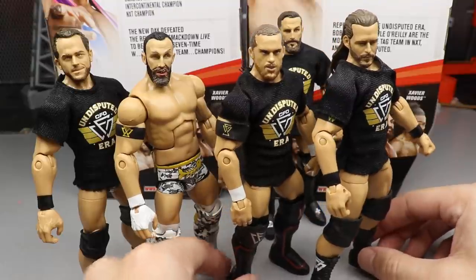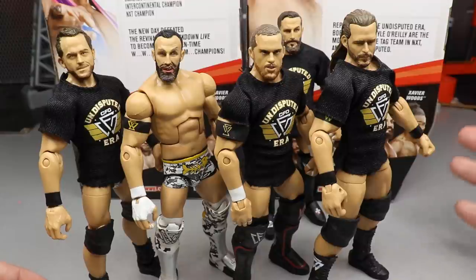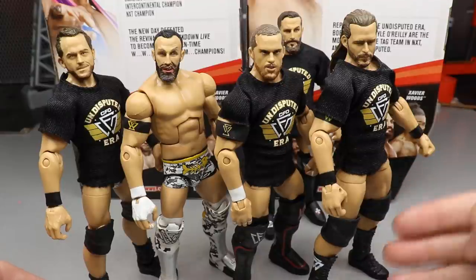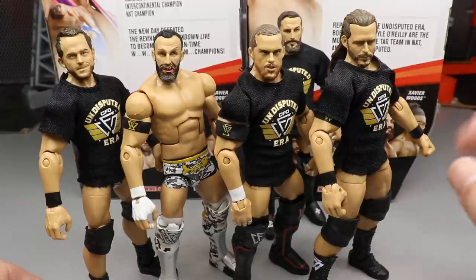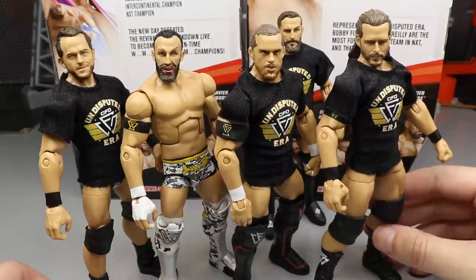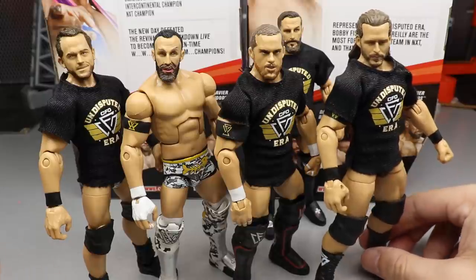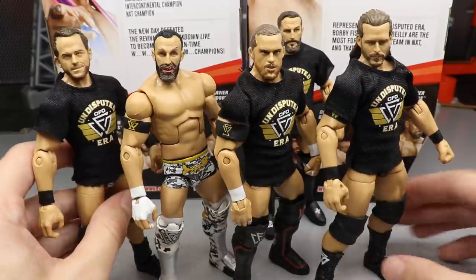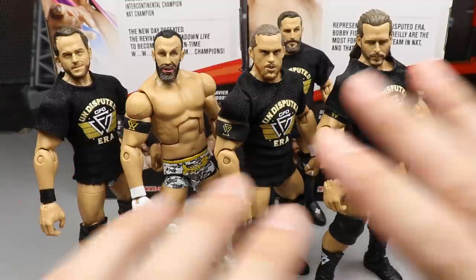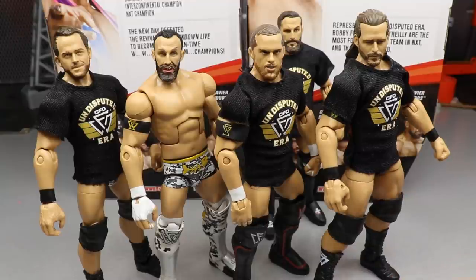Here's the full Undisputed Era figure comparison with the new Bobby Fish alongside Elite 72 Roderick Strong and the Epic Moments three-pack Adam Cole and Kyle O'Reilly. We still need the War Games Adam Cole — we didn't get that Fan Central attire. We'll get it eventually; next series we get Kyle O'Reilly, and then hopefully Adam Cole by Elite 81 or 82.